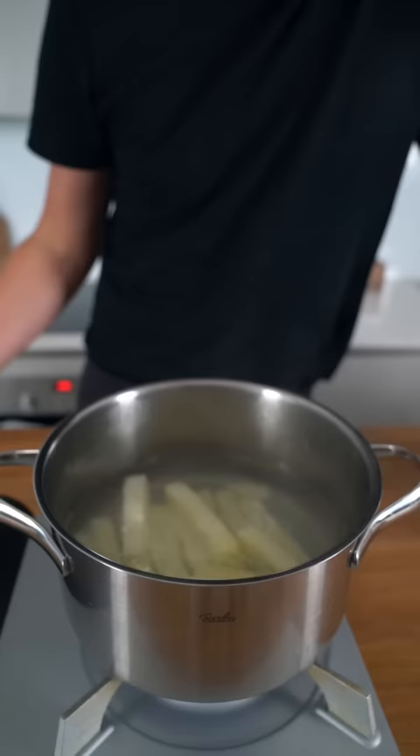Then place on the heat and simmer for 10 to 15 minutes until slightly softened. Place them on a cooling rack to dry, then put them in the fridge for about 30 minutes to dry even more.